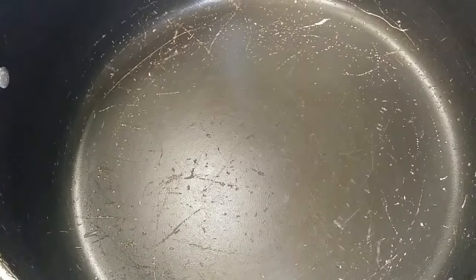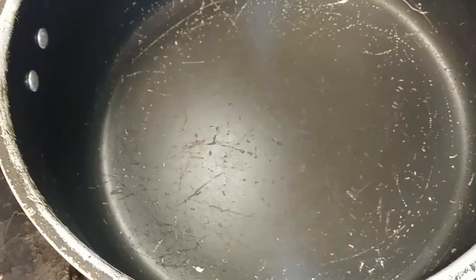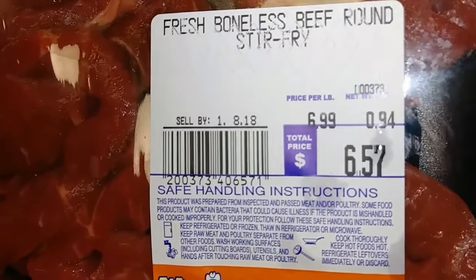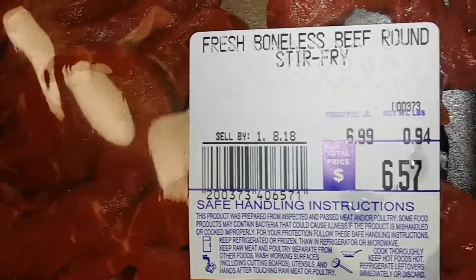Hey everybody, I'm going to be making arroz con gandules and pepper steak. I'm going to be using boneless beef round stir fry, but it's not really going to be stir fry — it's going to be carne guisada, sort of like a beef stew. Anyway, let's get started.